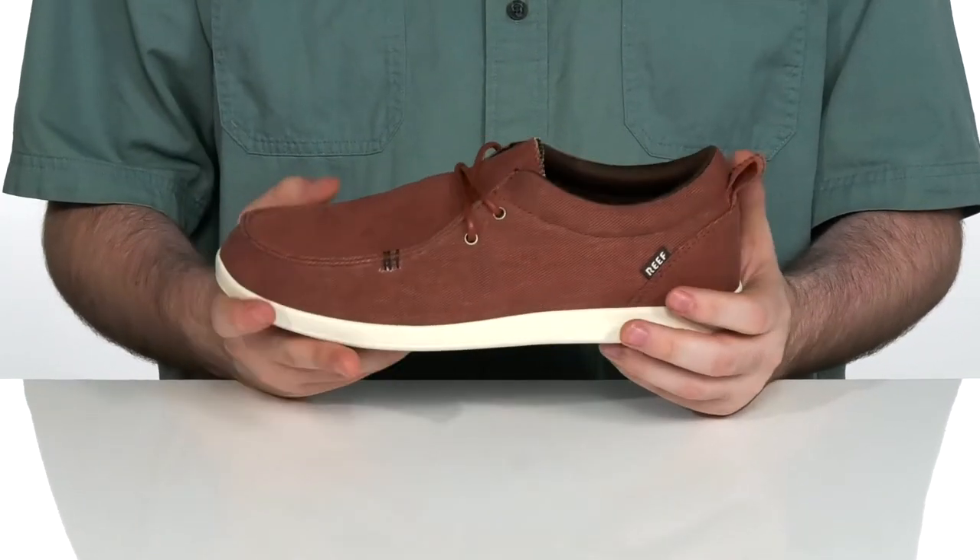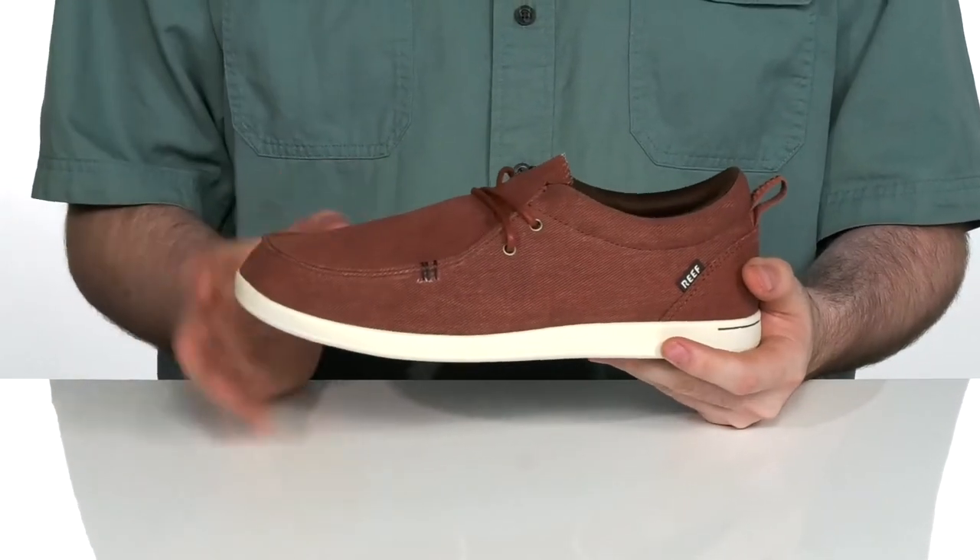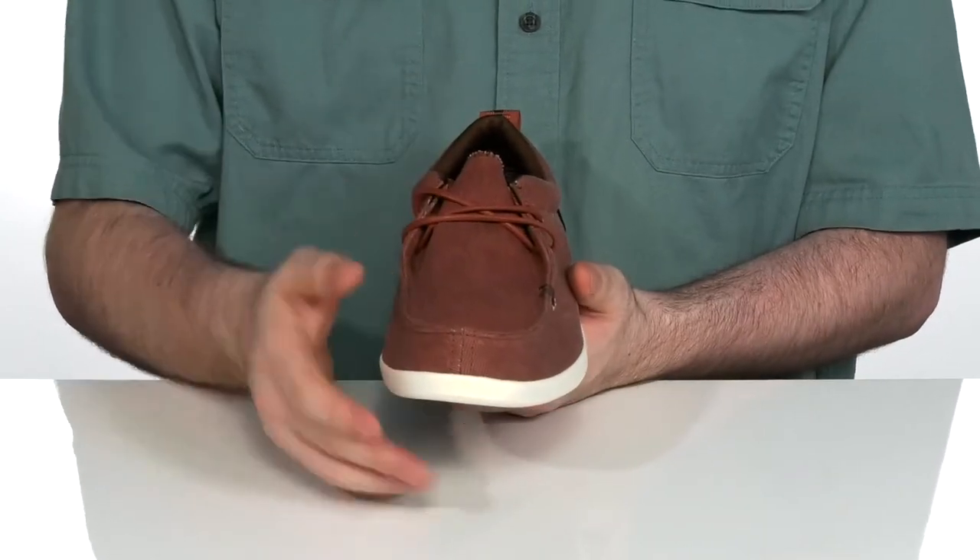This silhouette has a canvas upper with mock toe stitch detailing for added appeal, as well as waxy laces for a secure fit.